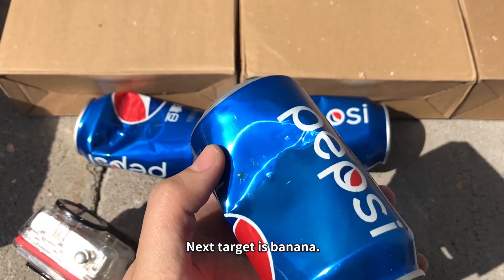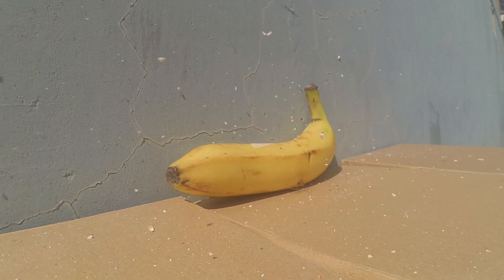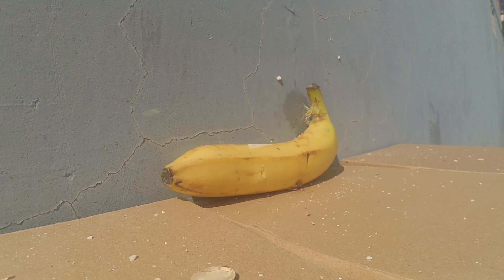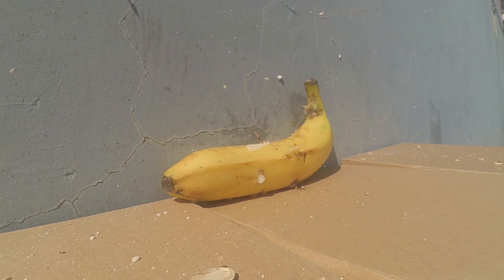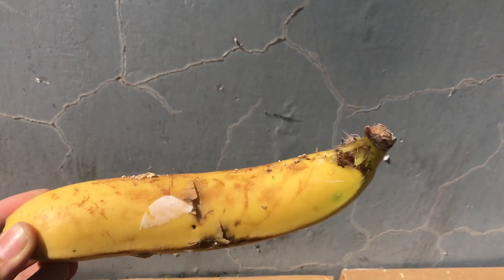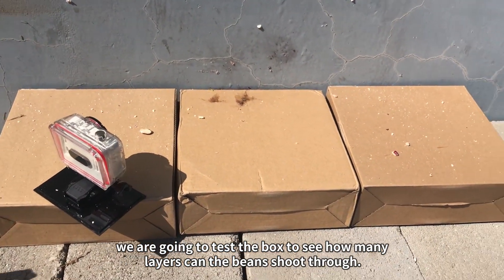All missed — but then yes, it's so powerful! The next target is a banana. The beans are very powerful; some beans are completely embedded into it. Next, we are going to test a box to see how many layers the beans can shoot through.